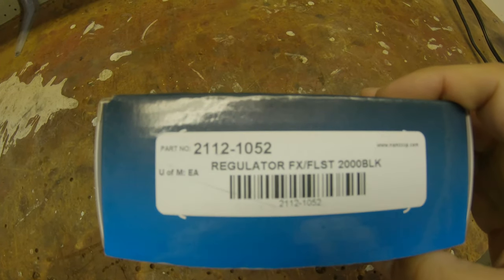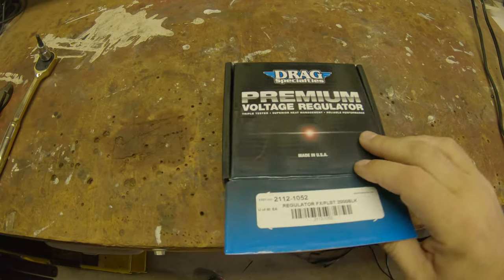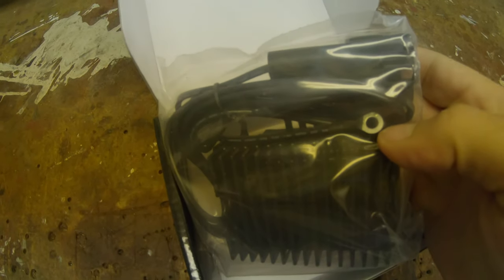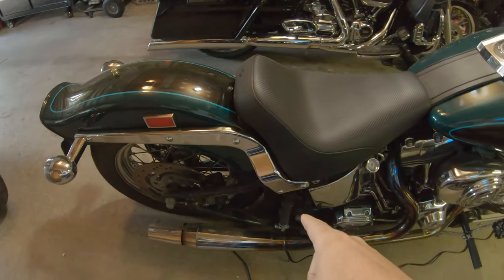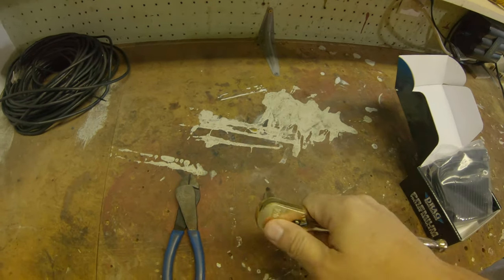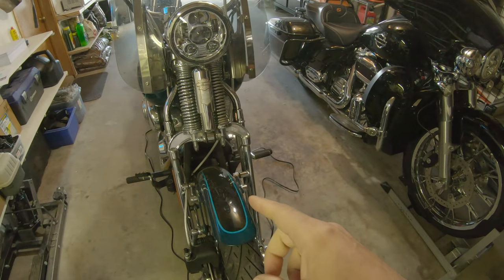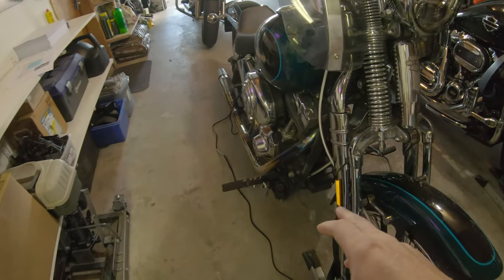The part number should work for the Springer and also non-Springer versions of the Heritage, probably more. It's already got all the plugs and eyelets on it — one there for the ground, the main plug, and another eyelet that runs up to a main fuse bus. I'm going to pop the regulator off with a 3/16" allen key, use my snips to follow the wire back to the main block, and tackle this in stages.